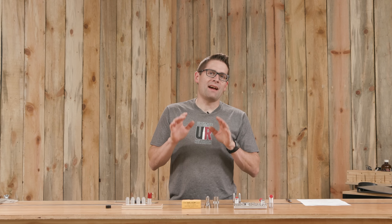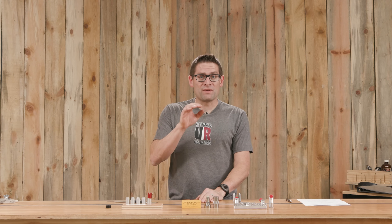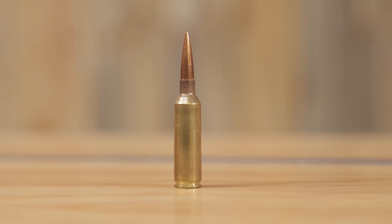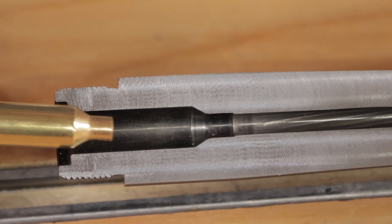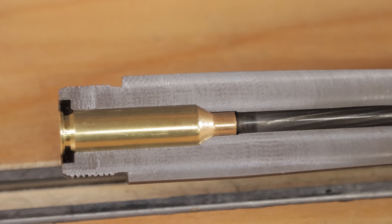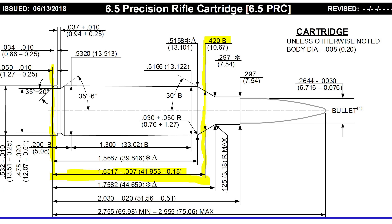Headspace is a topic that can be ambiguous and confusing. For the purposes of this video we're going to be talking about bottleneck rifle cartridges. Headspace in a bottleneck rifle cartridge specifically is the distance from the bolt face to a reference line on the part of the shell casing that stops it from moving forward when it's chambered. For a bottleneck rifle cartridge, that is the shoulder itself.